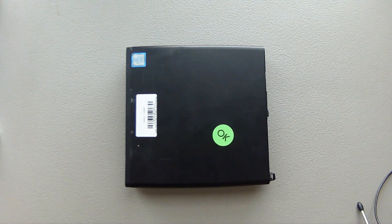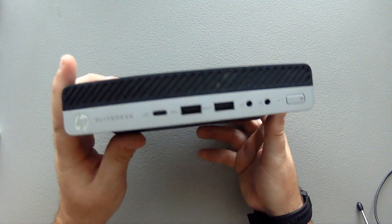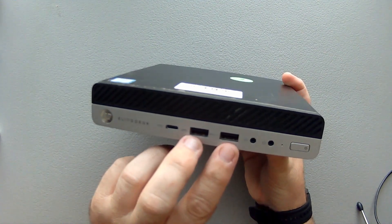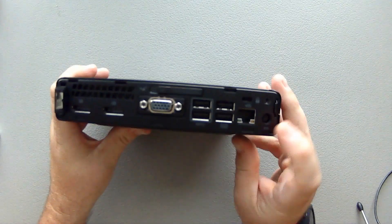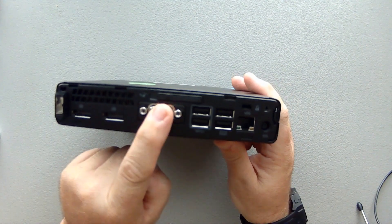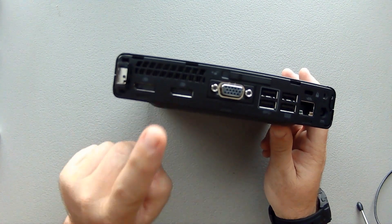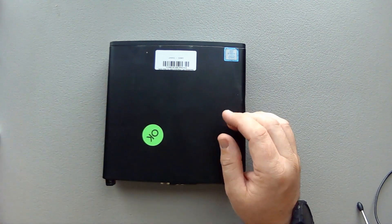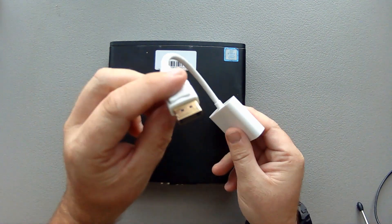Let's do a quick rundown of the system. Once again this is an HP EliteDesk 800 G3 Mini. On the front you have a USB-C port, two USB 3.0 ports, and a headphone and microphone jack. On the back you have ethernet, four more USB ports, VGA, and two DisplayPorts. The good thing is this is DP++, and because it is DP++ I can convert from DisplayPort to HDMI without any loss. This adapter is $12 at Walmart.